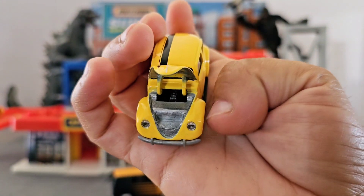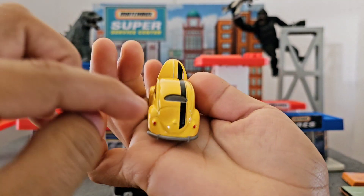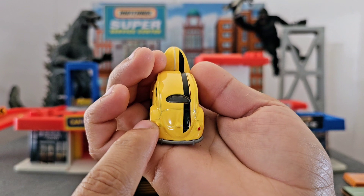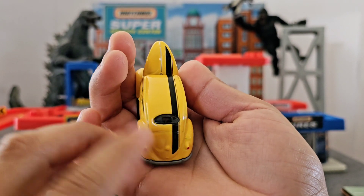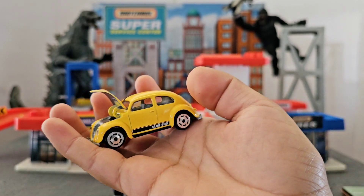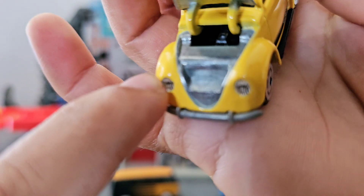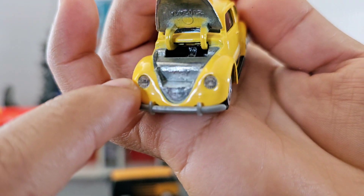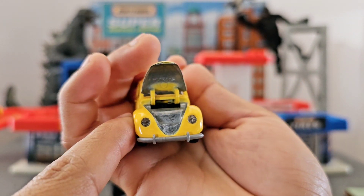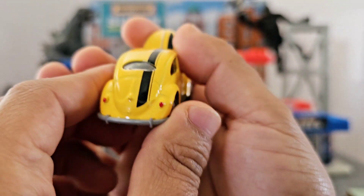It doesn't really have any detail right here, and let me explain why. Some people don't know that Beetles actually have the engine in the back — that's a cool detail. Made by die-cast metal. So the Beetles actually have the engine in the back, that's something interesting and some people don't know that. I really like the lights on this — I believe it's plastic, it is plastic, so it's not painted. Slug bug, slug bug, slug bug — pretty nice one.